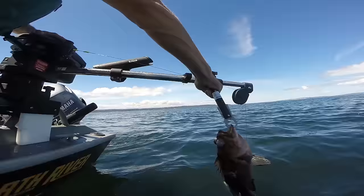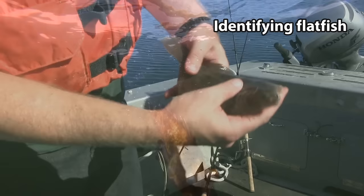If you do happen to catch a rockfish while fishing for bottom fish of any kind, including flatfish, you should use a descending device to put it back to the depth of capture.